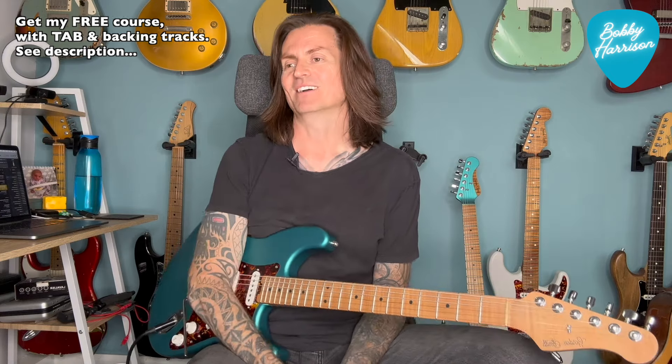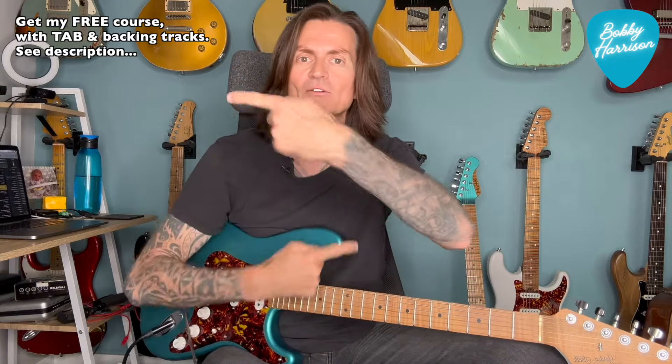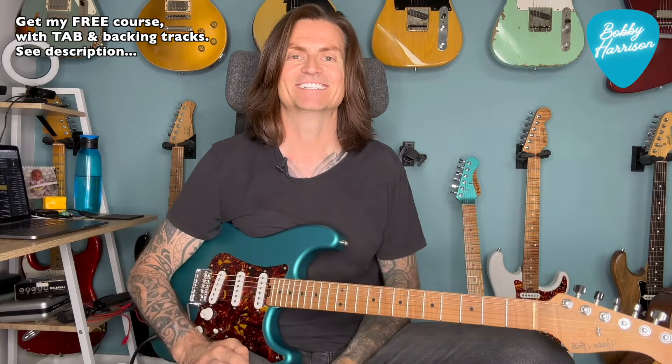So try some of these ideas out for yourself. Well, that was interesting, wasn't it, Bouncer? Thank you for watching. Let me know your thoughts in the comments below, and don't forget to check out one of these videos for more content. Cheers, bye.